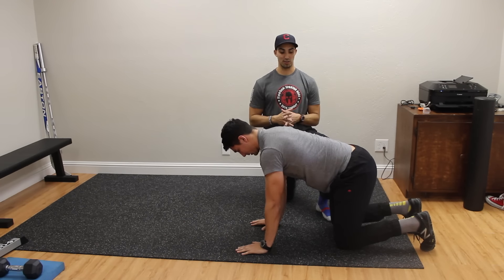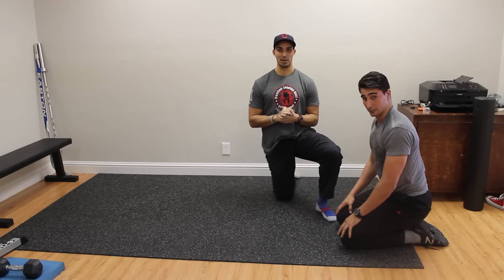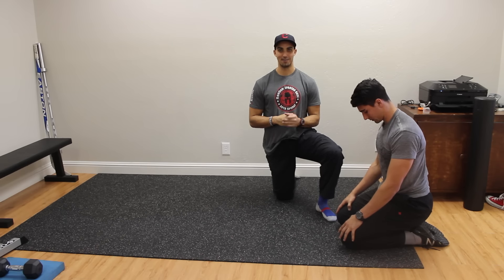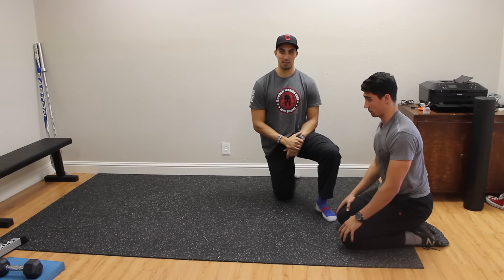You can use this as a drill to get everything firing. This will help out your movements like squats, lunges, and deadlifts. And throw it in at the end to get your sweat on and get some conditioning in.